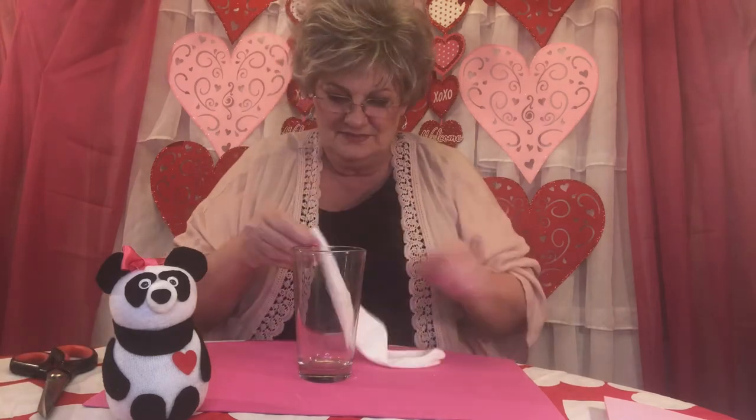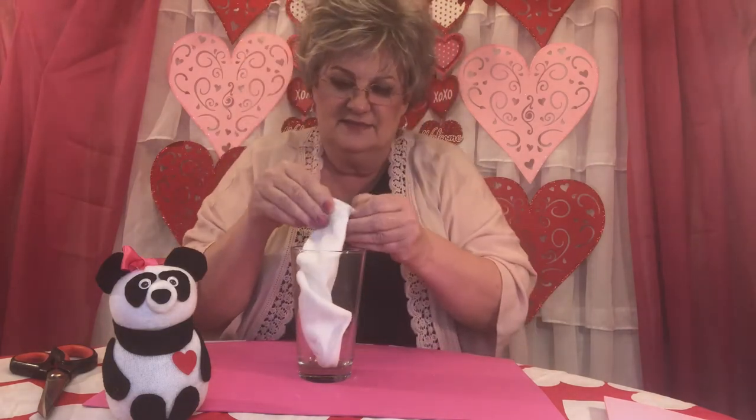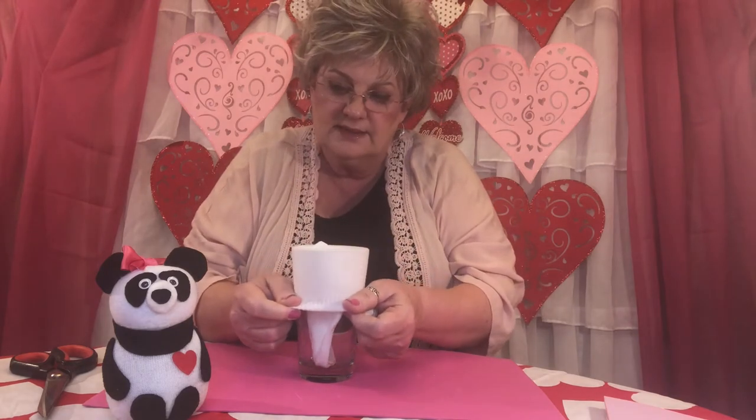We're going to take that glass and take that little white sock. Put the toe of the sock down inside the glass, then open the sock up and put it over the top of the glass. Push it down quite a ways to create a little hole — that's where we're going to put the rice. Grammy uses her hand for this. Just keep putting the rice in there until you reach the top of the cup.